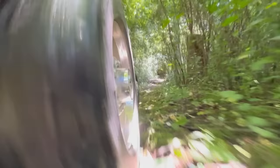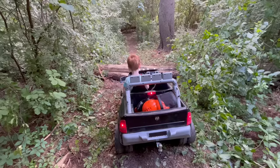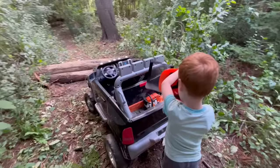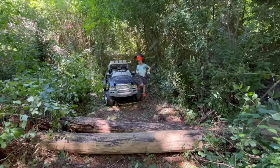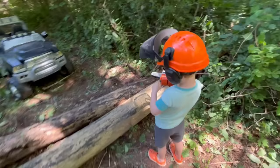It's tough to maneuver down this narrow path. Plunk! Let's get our helmet and the chainsaw so we can cut the tree. Turn it on with the pull cord.